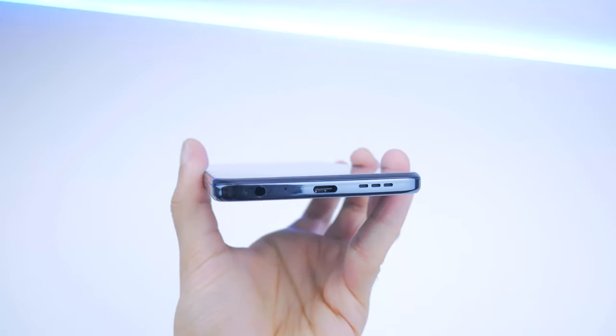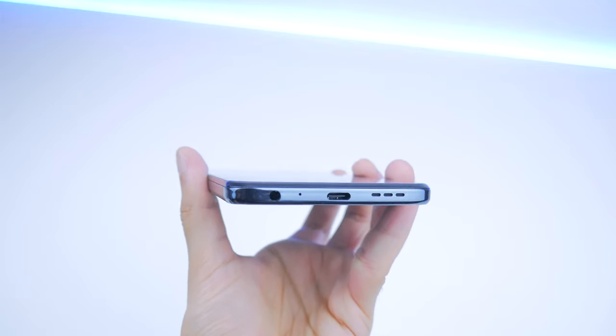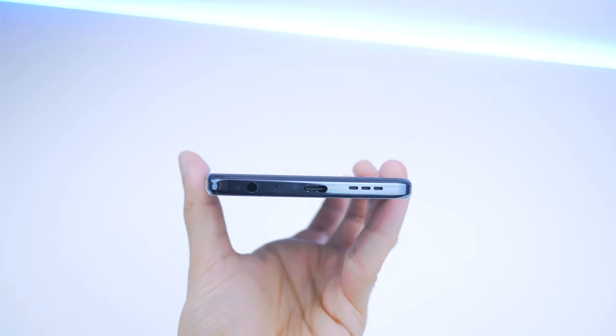If you want to use this phone for a long period of time, you'll have to keep that in mind. As far as the ports go, they're pretty standard. You've got a fingerprint scanner on the right edge which works pretty well, and you've also got a 3.5mm headphone jack, so this can be used for things like FM radio, or if you want to plug in your headphones without having to charge them or buy a separate wireless pair, this is going to be great.